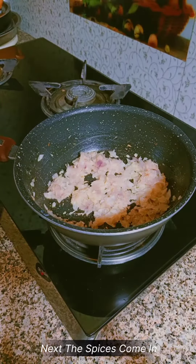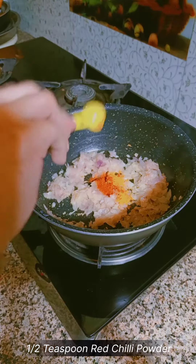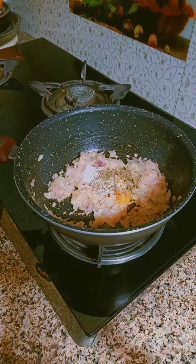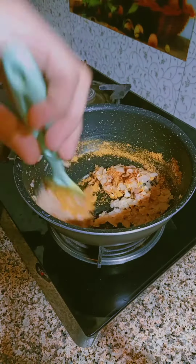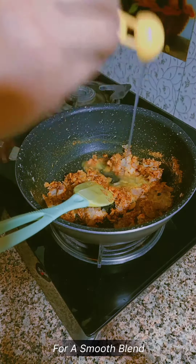Next, the spices come in: 1 quarter teaspoon turmeric, half a teaspoon red chili powder, 1 teaspoon salt, half a teaspoon black pepper, a packet of magic masala, and 2 tablespoons of pasta water for a smooth blend.